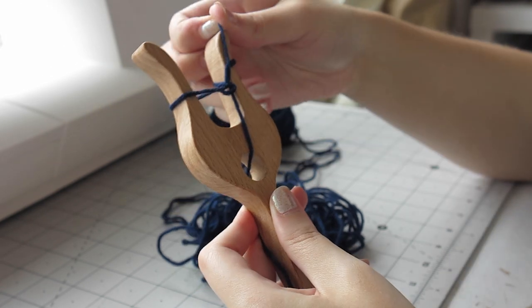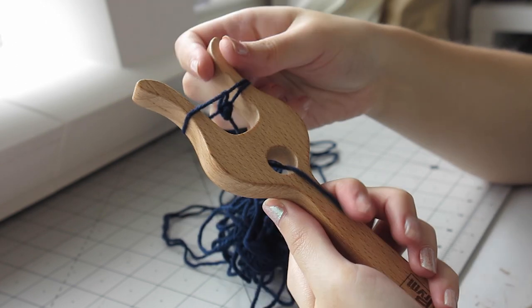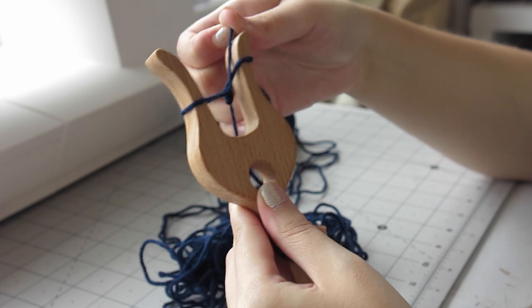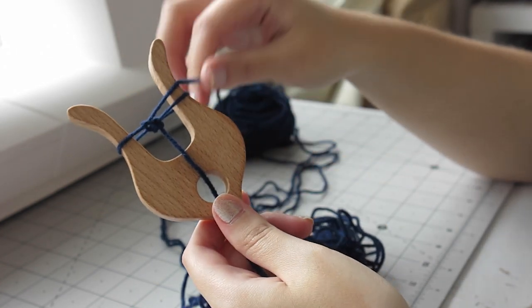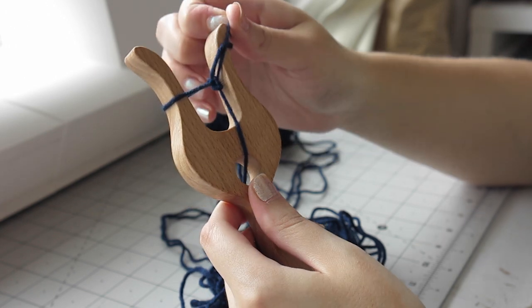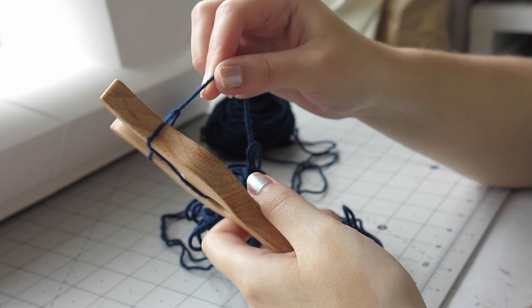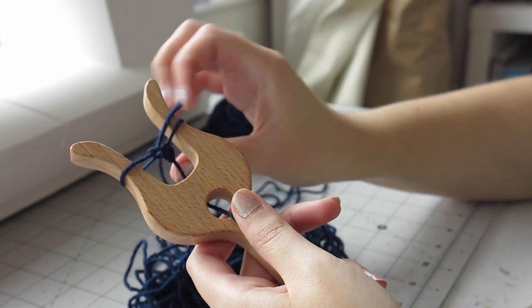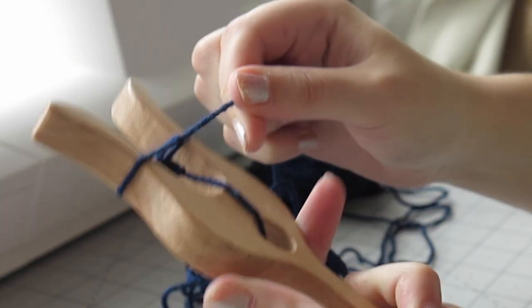Something that can happen when you put the lucid away and come back to it later is that the yarn will have shifted and it will be on the wrong side — not the side that you should be twisting. This is sometimes tricky to fix, but what I usually do is look at the lucid from the top so that you can see where the loops are forming and trace the thread to where it should be going. I also sometimes put the lucid away with an elastic band over the loops so that they stay in place.